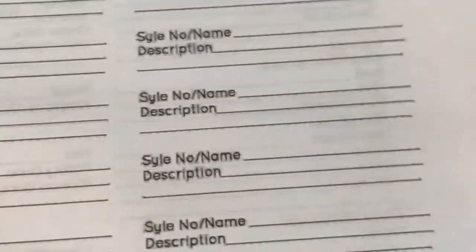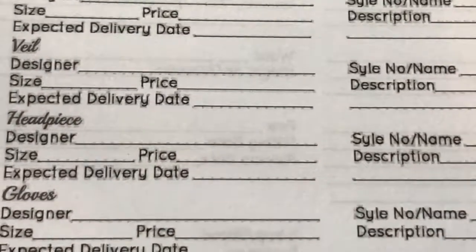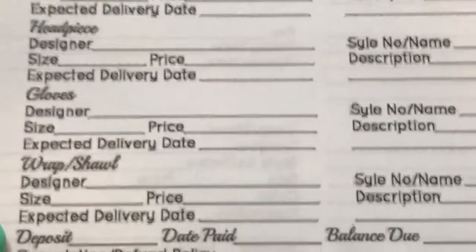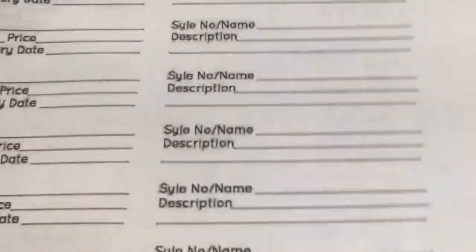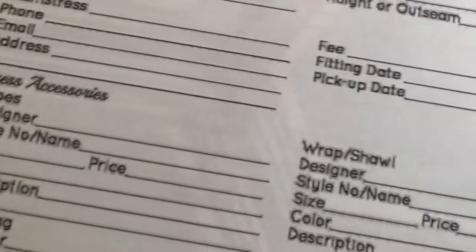The next tab is attire and beauty - basically what we're going to wear and what we're going to look like. I do have my dress so I can fill that in. They also give you spaces for shoes, your veil, headpiece, gloves, wrap or shawl, and then the deposits and everything for that. They also give you fitting schedules so if you need to make alterations, you have a schedule to do that. They also let you fill out what your bridesmaids are going to wear, though I'm not sure what mine will be wearing yet. And the beauty worksheet has a space to fill out your hairstylist's information and notes about them.